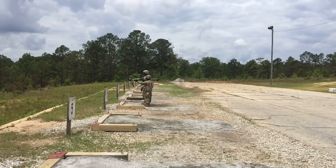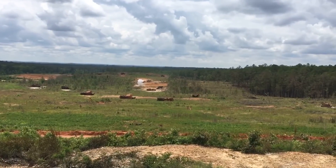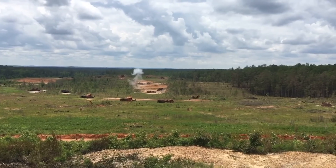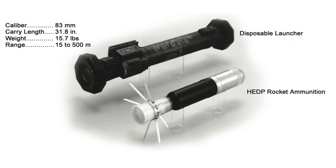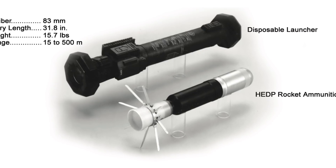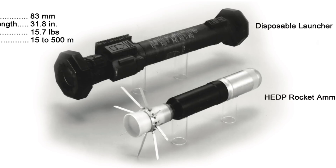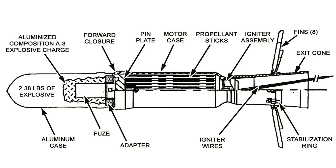The M141 can engage targets out to 500 meters, but it's most effective up to 300. Its 83mm unguided, fin-stabilised round has an integrated high-explosive dual-mode warhead filled with 2.38 pounds of explosive. Detonation of the warhead is instantaneous when impacting on a hard target such as a brick or concrete wall or an armoured vehicle. Impact with a softer target such as a sandbag bunker results in a fuse time delay, which allows the rocket to penetrate into the target before the warhead detonates. It can penetrate up to 200mm or 8 inches of concrete, 300mm or 12 inches of brick, and up to 2 metres of earth or sandbags.